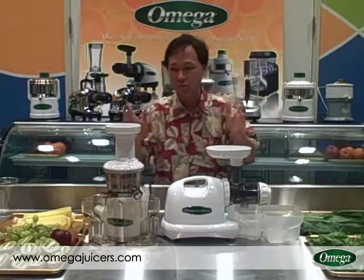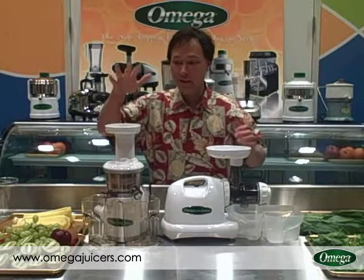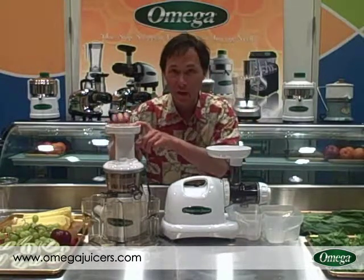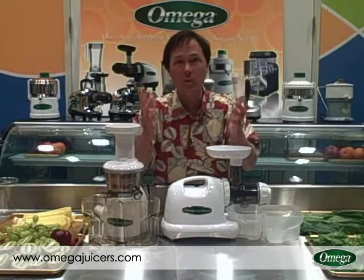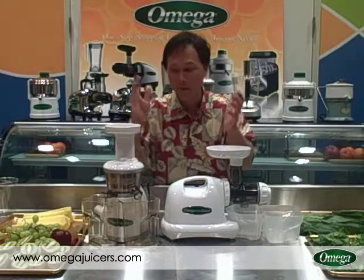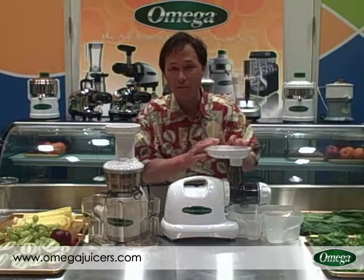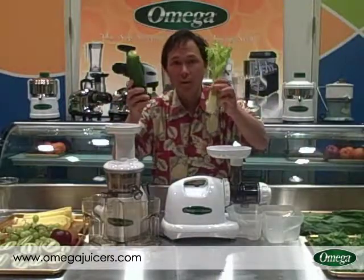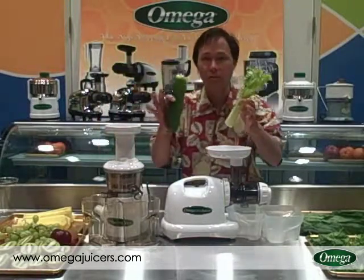Now we're going to get into the differences on juicing. If you ask me which juicer juices wheat grass better, I'll tell you the honest truth: the VRT will probably extract a 10% higher yield than the 8004. But when you're juicing wheat grass alone in the Omega VRT it tends to make some squeaking sounds — more so than the Omega 8004. So if you want to juice wheat grass alone I'd probably recommend the Omega 8004. If you juice wheat grass combined with cucumbers or celery, you won't have the squeaking noises.